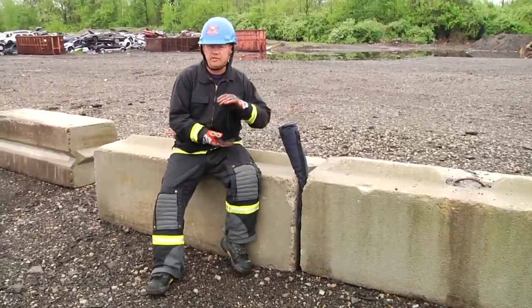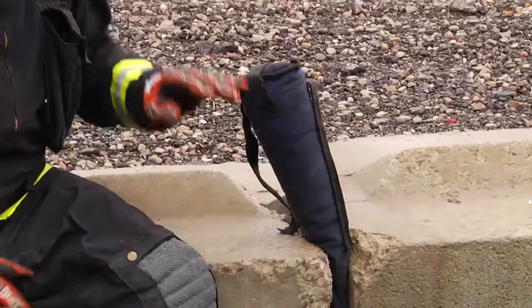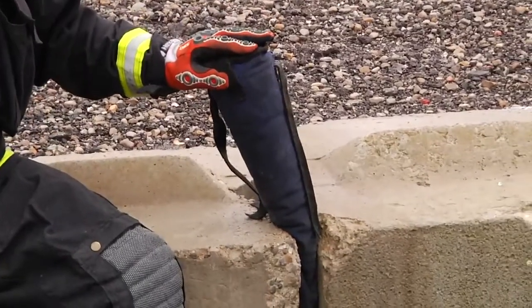Typically, we use airbags to lift, but another application is pushing heavy objects apart. Here we have a simulated arm that's trapped between two heavy blocks.